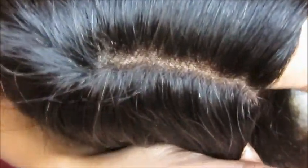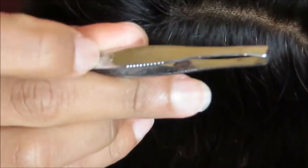Part two is going to be how to create a natural part on your lace unit. This is the new part that I formed in part one. If you guys did not watch part one, check that out.